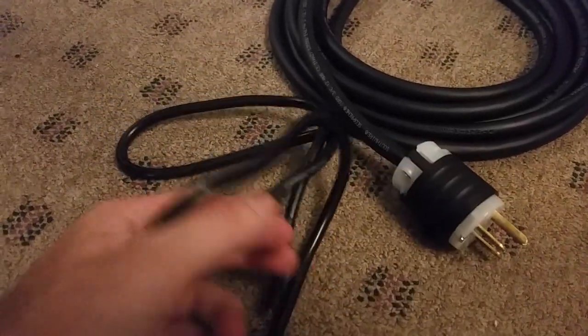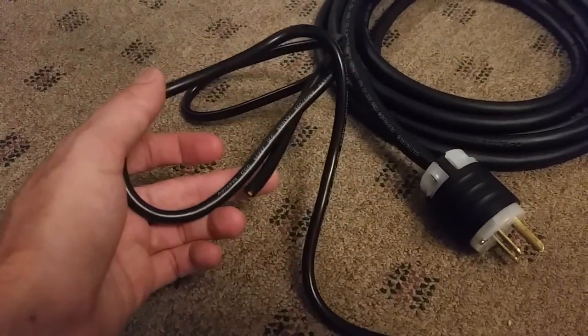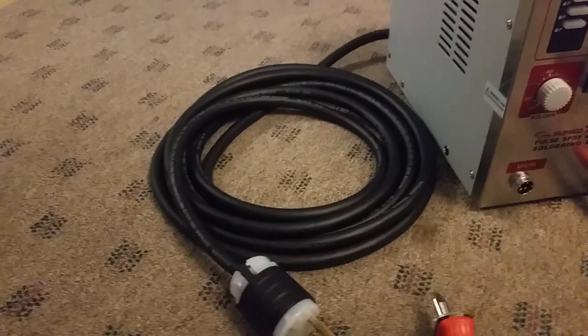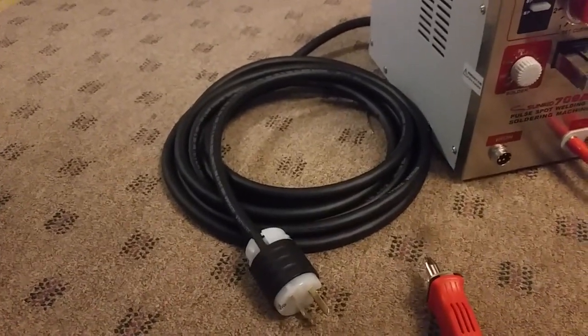I don't know what gauge wire this original cable is, but it's got to be like 14 or 16. It's really, really thin. So hopefully there's less loss in the new cable, and it's also longer — I think about 20 feet — just because in the US we don't have many 230 volt outlets.